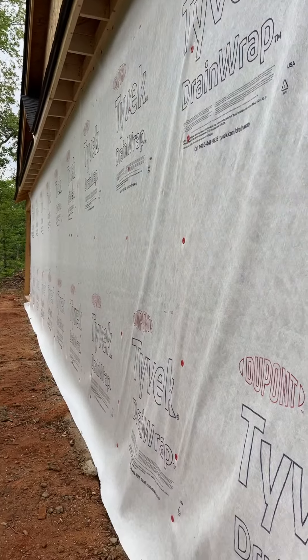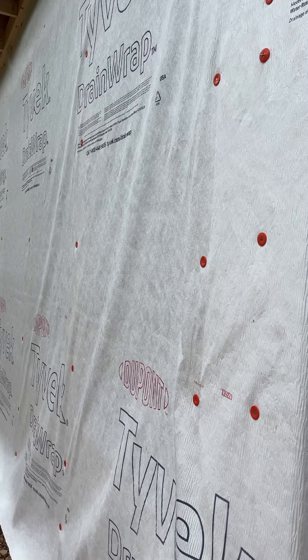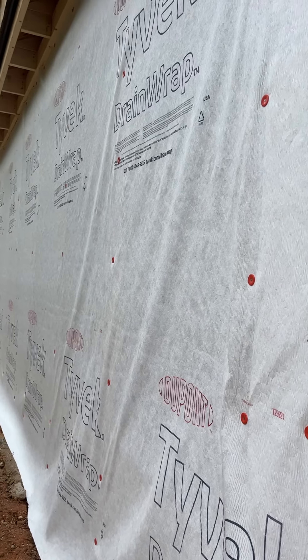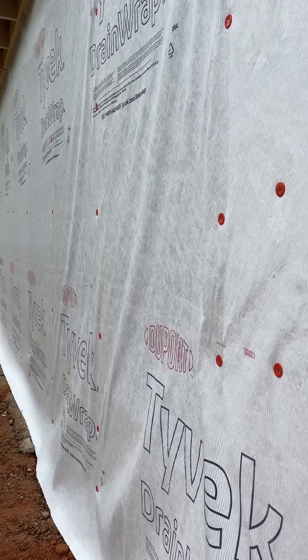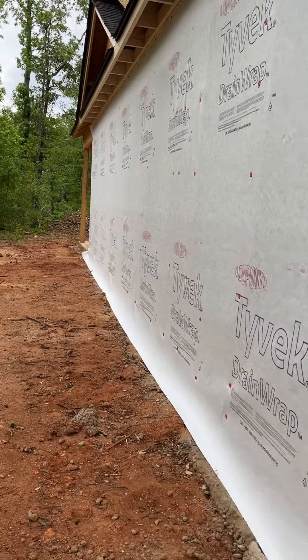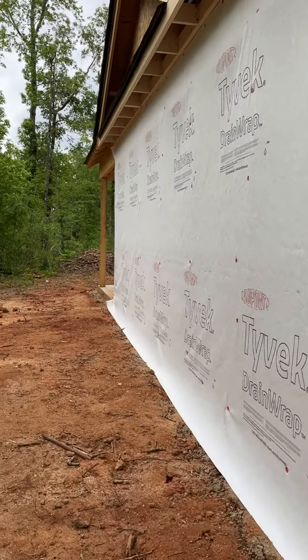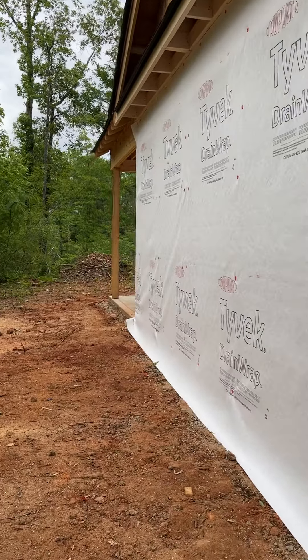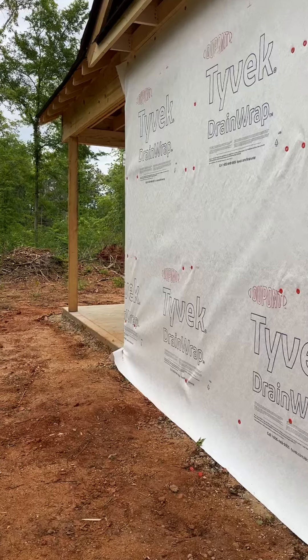We got to do some cutting and some re-nailing to get the wrinkles out, but this is the first time we've done house wrap, so we're learning as we go. It's a learning experience for sure, but we'll fix it. That's the plan, and if you have a better way of doing house wrap easier when there's only two people, please let us know because we would love to hear other ways of doing this so that we know in the future.